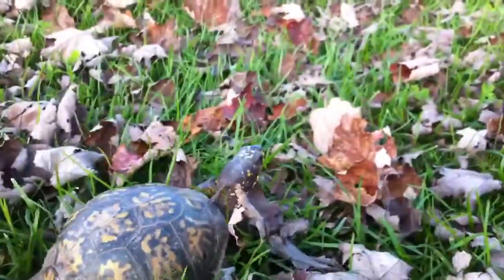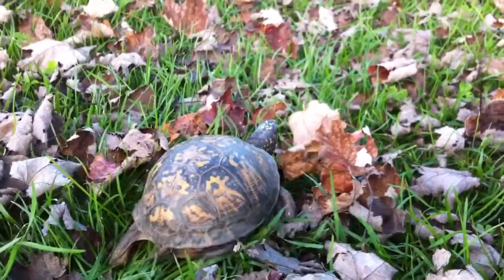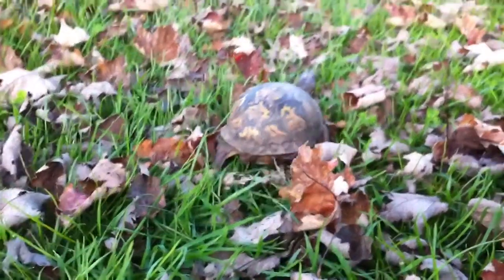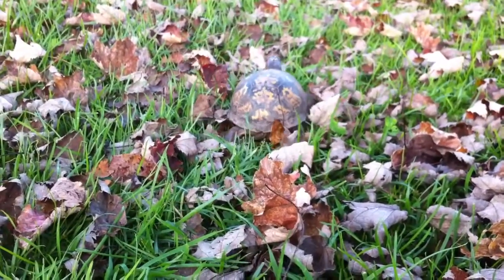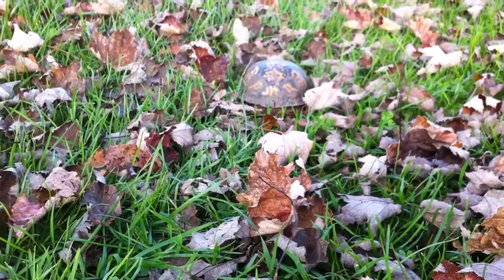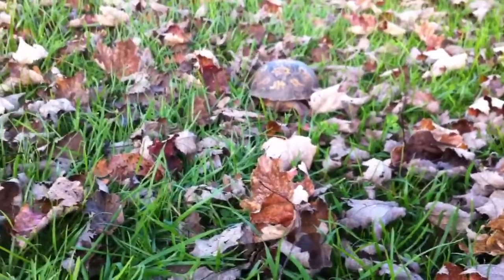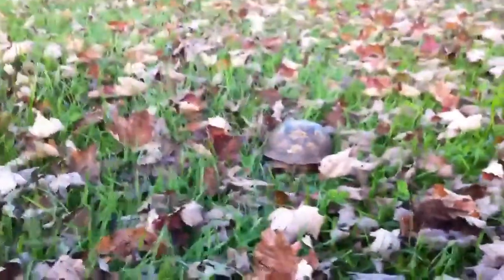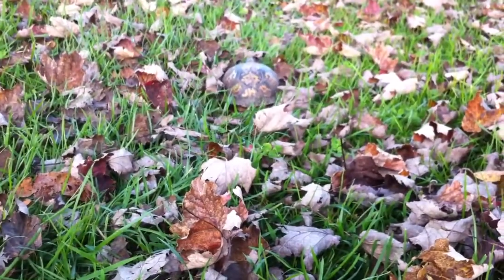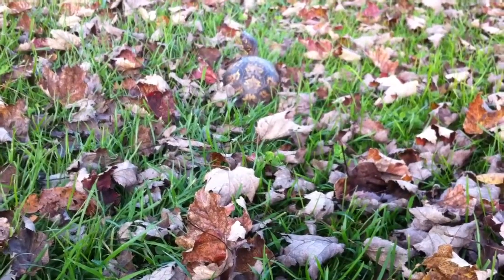Let's talk about one of the points when you're new to them: hibernation. Should you or should you not? Well, in my opinion, it doesn't really matter because I know people on my forum that know people that don't hibernate their turtles and they do just fine — they're healthy and they breed. Hibernation is good for them though because it simulates their natural environment, but it's really up to you.